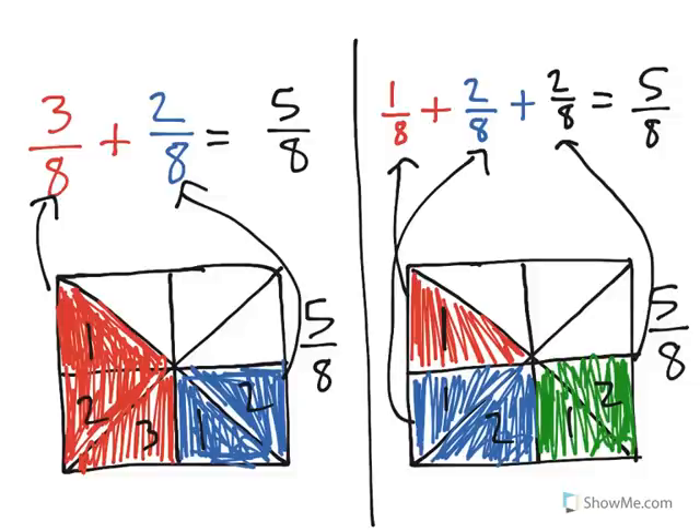This just goes to show you that even when you have the same fraction, you could decompose it in different ways. We could actually make all 5 of them different colors and decompose 5 eighths into 1 eighth plus 1 eighth plus 1 eighth plus 1 eighth plus 1 eighth. It's just smart to think about the different ways that you can create fractions and decompose them into different parts when you have the sum and want to break it into smaller parts.